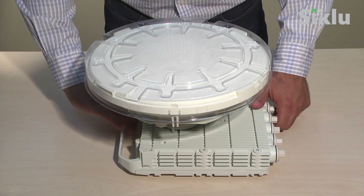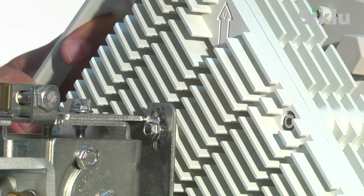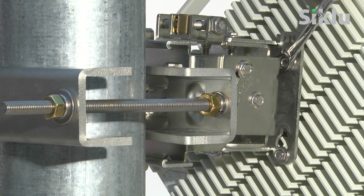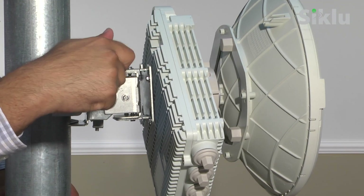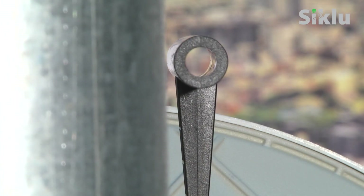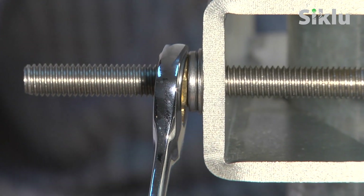To mount the radio using the AXMK SM 1-foot, assemble the four hex bolts to the back of the radio. Mount the radio to the bracket and tighten the hex bolts using a 7mm flat open-end wrench. Remove the protective cover from the radome. Align the radio by hand so it's pointing in the direction of the remote end. The plastic alignment tube may assist you with pointing at the remote site. Once done, tightly lock the back plate.